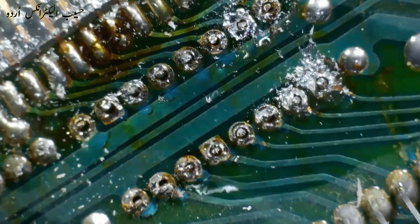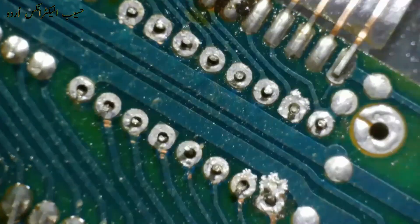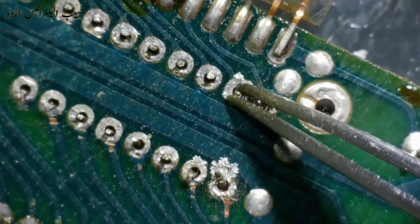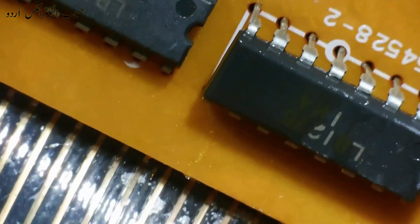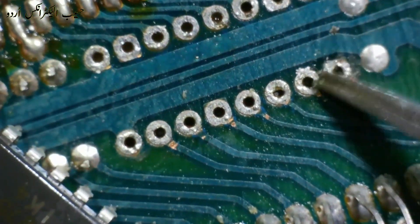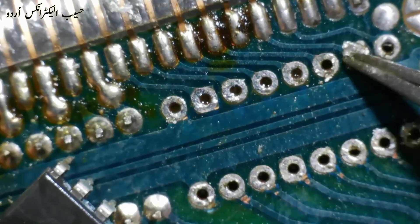Approximately all joints are now clear. Using this tool I desoldered this IC without damaging the PCB and all pins are now clear. The best thing is that there is no damage on the PCB tracks.